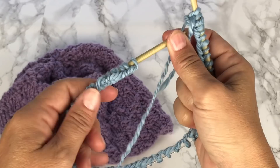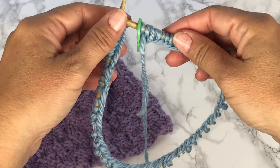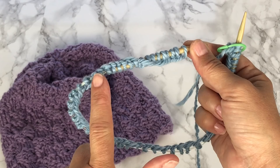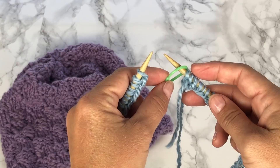Basket weave in the round is very similar to basket weave in rows but slightly different. To begin, we're going to add a stitch marker so we can mark the beginning and end of each round, and you also want to make sure that your stitches are not twisted. The stitches should be on the outer edge and the cast-on edge on the inner edge. See how that line doesn't follow along? That's because it's twisted, so move it back so all stitches are on one side and the cast-on edge is on the other.